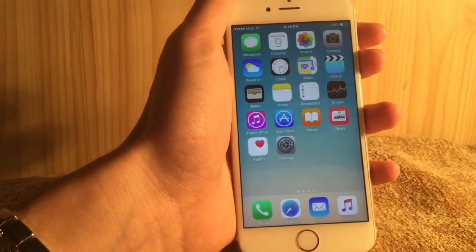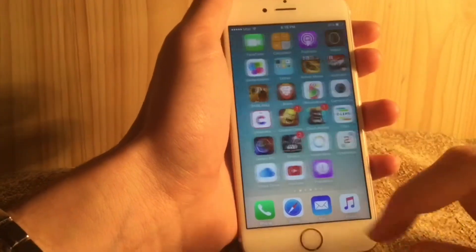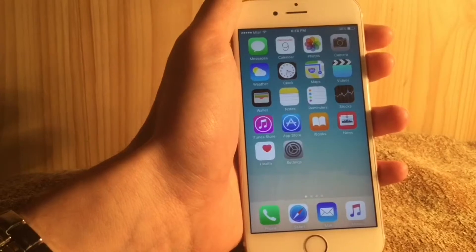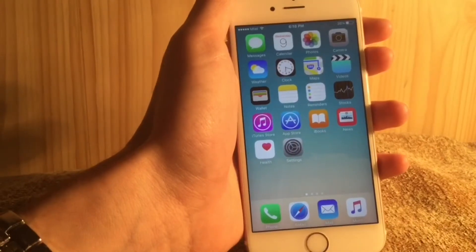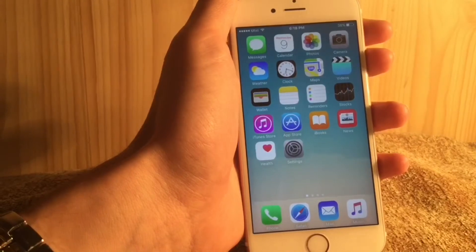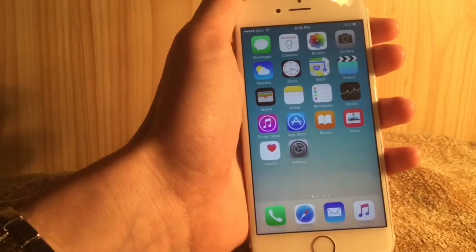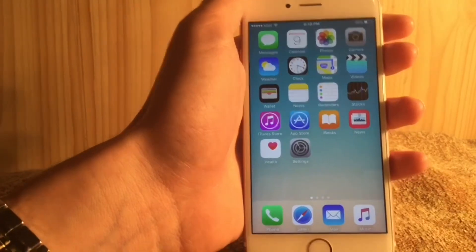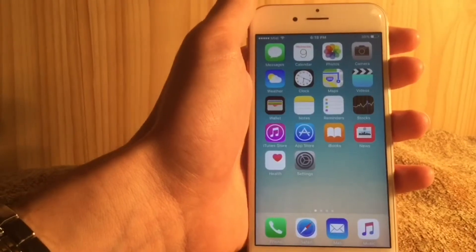In iOS 9.3, the Apple Watch app lets you preview the current face of your watch — you can see how your watch looks right there in the app. You can also now pair more than one Apple Watch with your iPhone. I can't show you this because I don't have an Apple Watch, but those are the two new Watch app features.